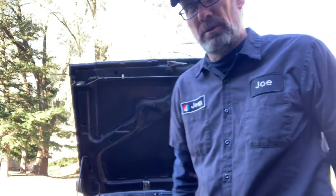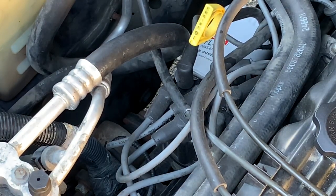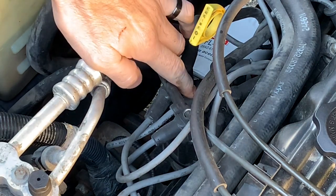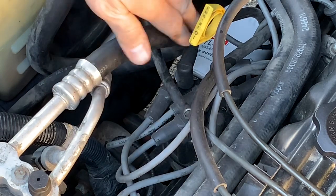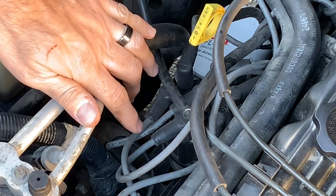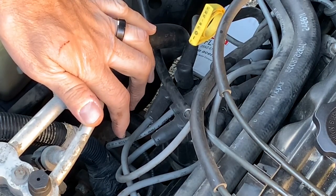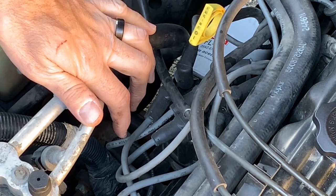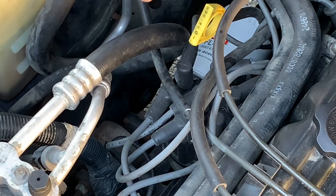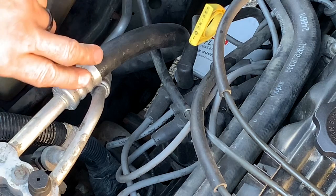First things first, we're going to take the distributor cap off. The easiest way to do it is to take the new distributor cap, orient it the same way the current one is set up, and take off one wire at a time. I'm sure if I had the firing order memorized I could do it simply, but no point in making things complicated. Just take the new cap in hand and do one wire at a time, always keeping focus on cylinder number one.